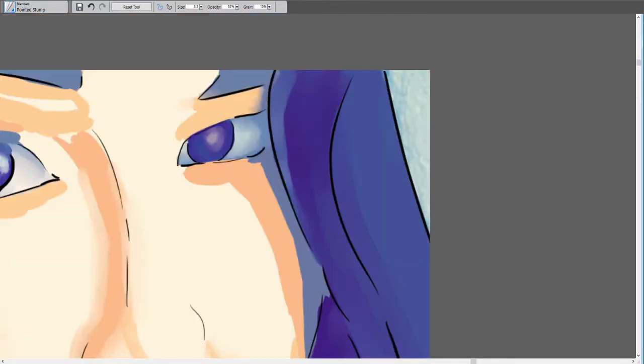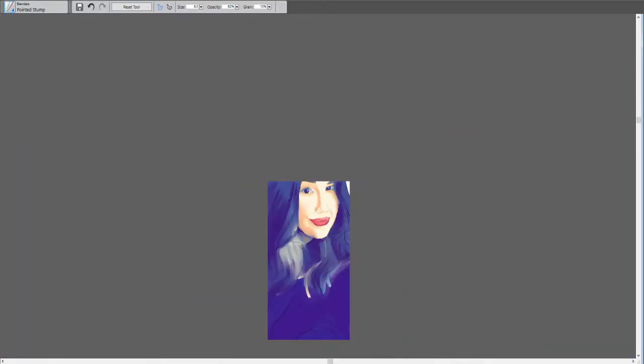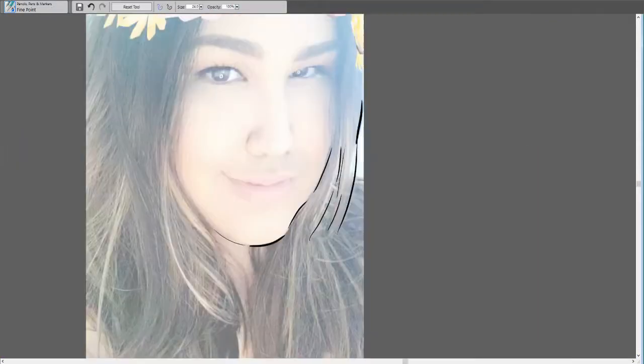Each one I tried to do what I did with myself, where I did the dark colors first, then the medium tone, and then the light.